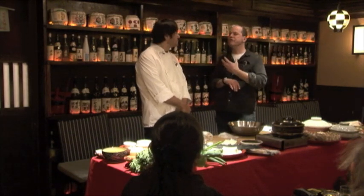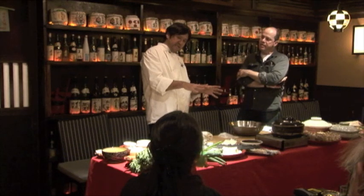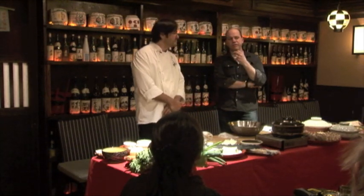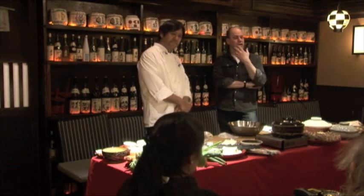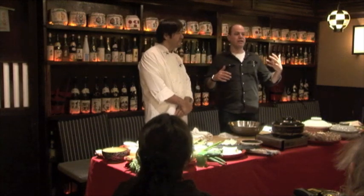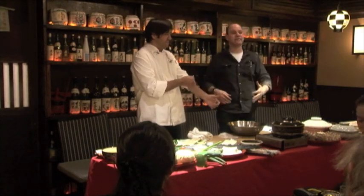It depends on what kind of ramen, but ramen originated from China, so they use a lot of animal soup base. Hot pot is normally a kombu and katsuo dashi base, or just water. Think about tonkotsu ramen — ramen from pork bones — that's very popular now. If you watch someone make the soup for that, people take the head of a pig, stick it in, bones, head, and the stock cooks for days. That's how you pull out the essence of that pig.